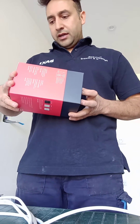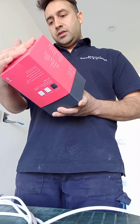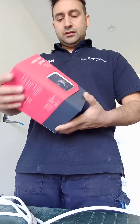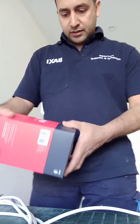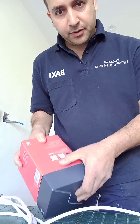Hi guys, today I'm going to show you how to connect the Hive thermostat — the one which says 'heating control from your smartphone, tablets and laptop.' It comes with three parts: thermostat, receiver, and the hub.